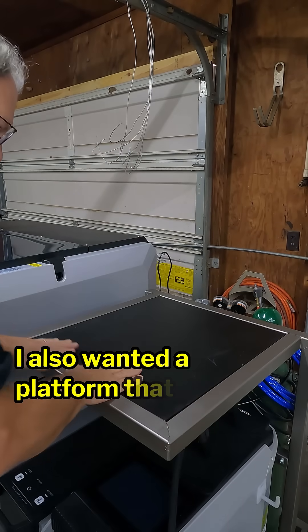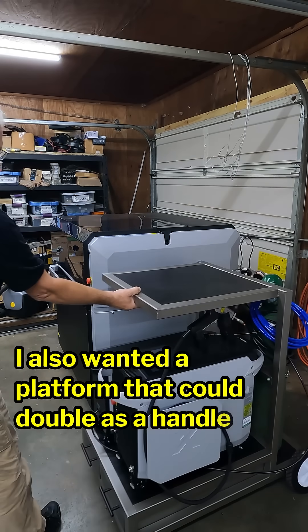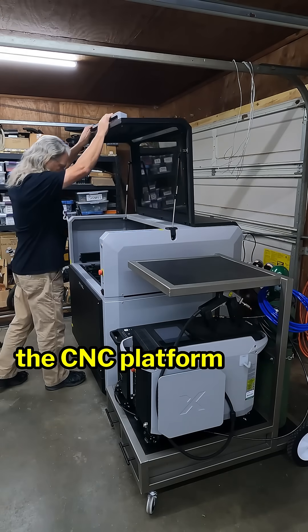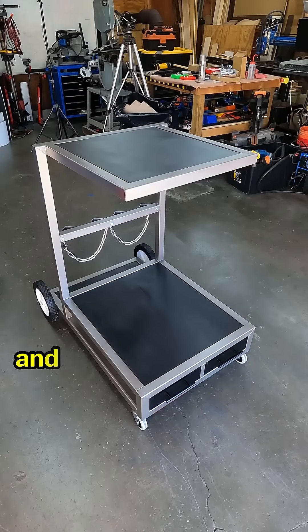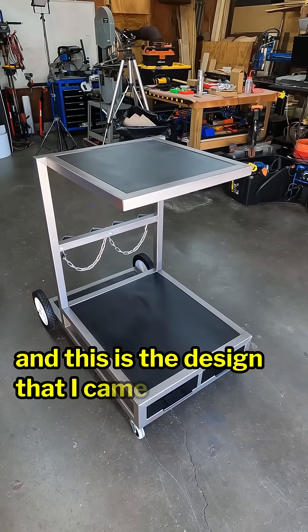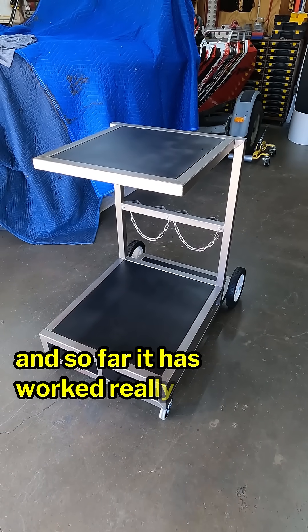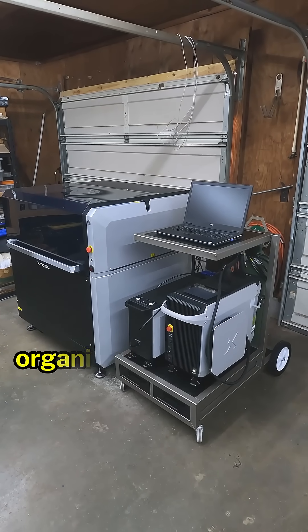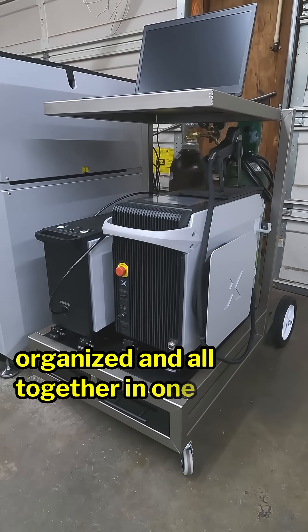I also wanted a platform that could double as a handle to hold my notebook computer when I am using the CNC platform of the metal fab. This is the design I came up with, and so far it has worked really well. It checks all of the boxes and keeps everything organized and all together in one place.